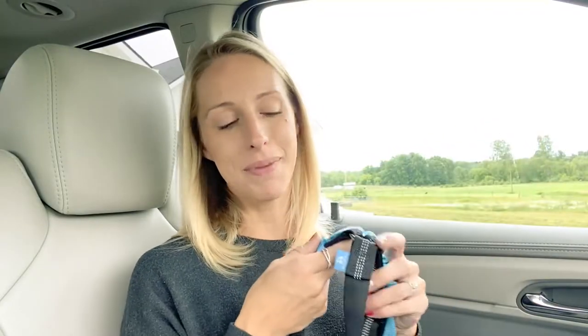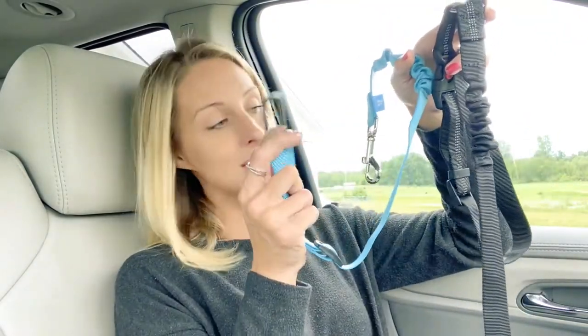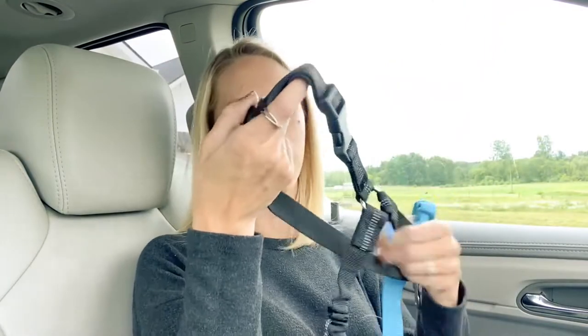You have to check out these dog seat belts — they are so high quality and so useful. I love that they're universal and can go in any car. This one goes in a seat belt buckle and this one clips right around the headrest. They are great for any size dogs and have a bungee for a shock absorber.